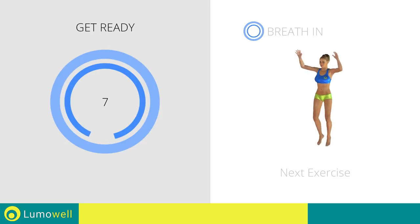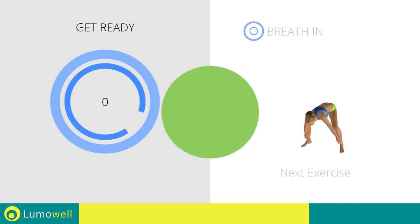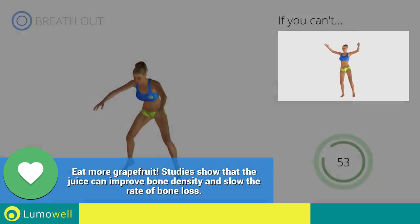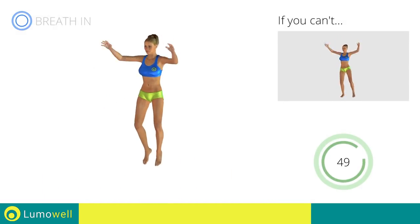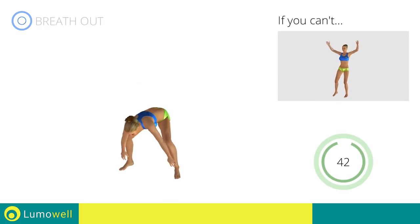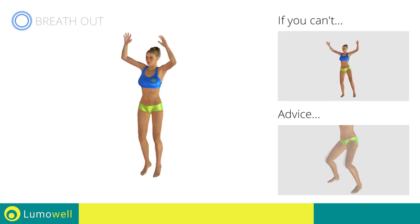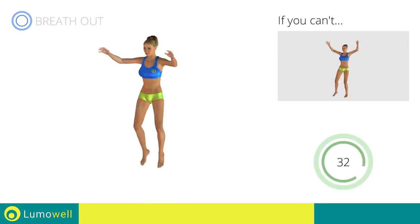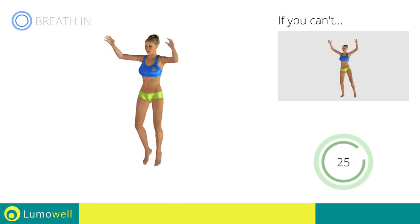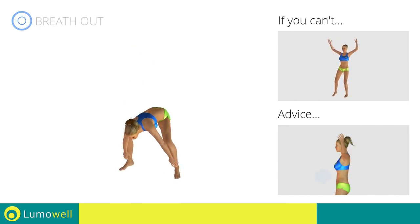Next exercise: jumping jacks with ankle touch. 3, 2, 1, go! If you can't, do not jump — instead raise the feet in a lateral direction one at a time. Avoid violent impact with the floor during the descent — always land on your toes. Do not bend or curve your back during the exercise. To avoid errors, keep the abdominals tight.